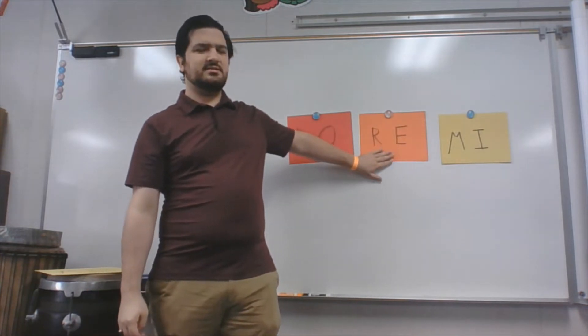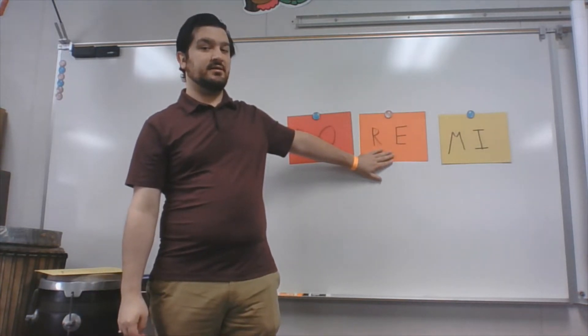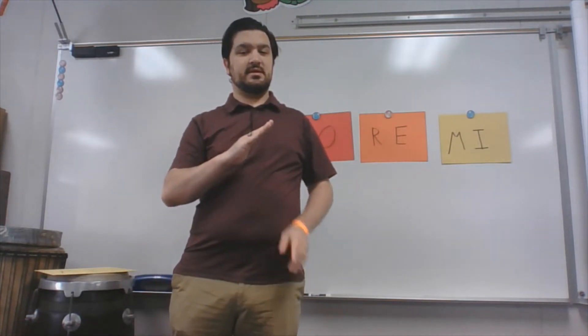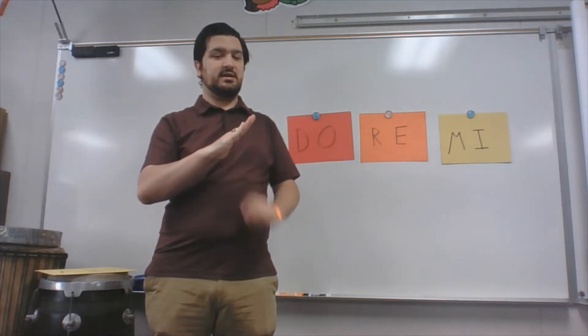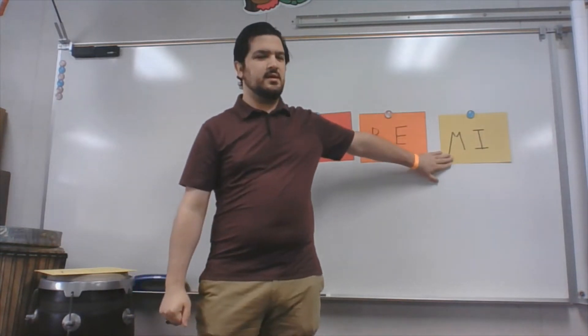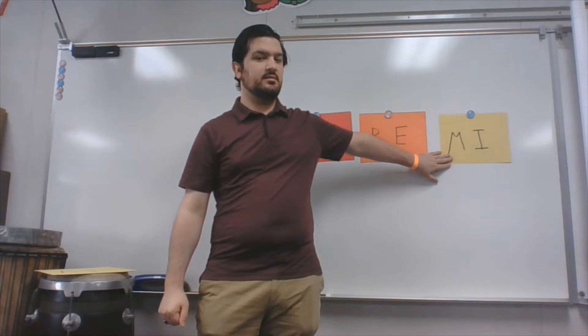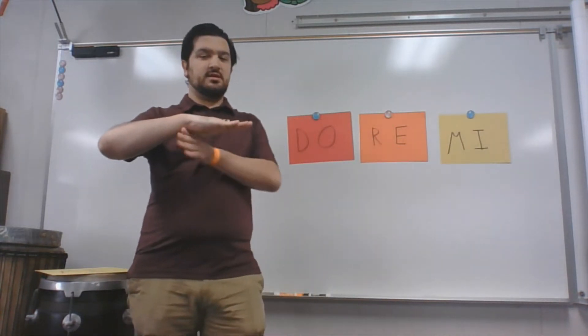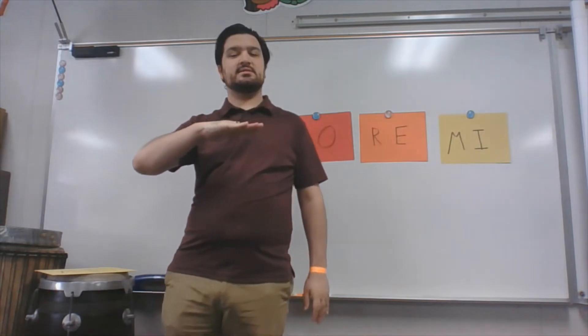Now, what is the hand sign for RE? Can you guys do the hand sign for RE? That's right — if you held your hand up like this and got the angle just like that, then you did the hand sign for RE. What about the hand sign for MI? Can you do the hand sign for MI? That's right — if you put your hand straight level to the ground, that's the hand sign for MI.